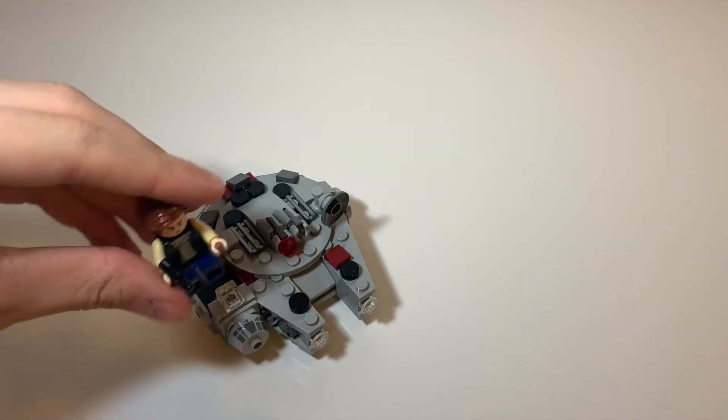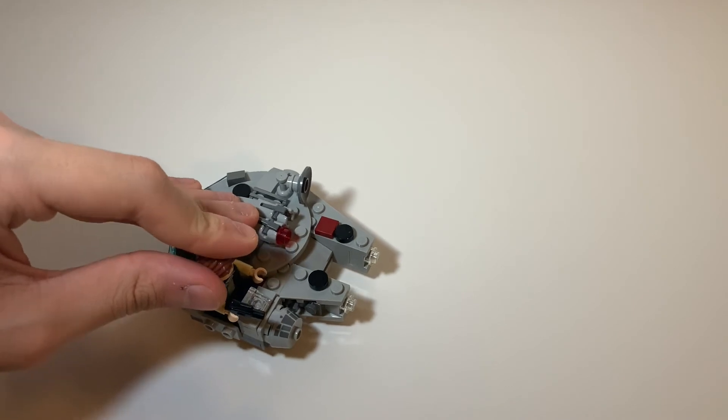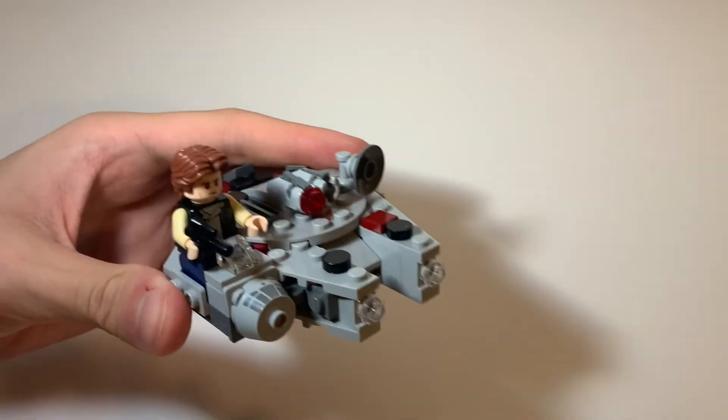If you want to, you can put your Han Solo minifigure that comes with the set right on here, and he fits right in there.